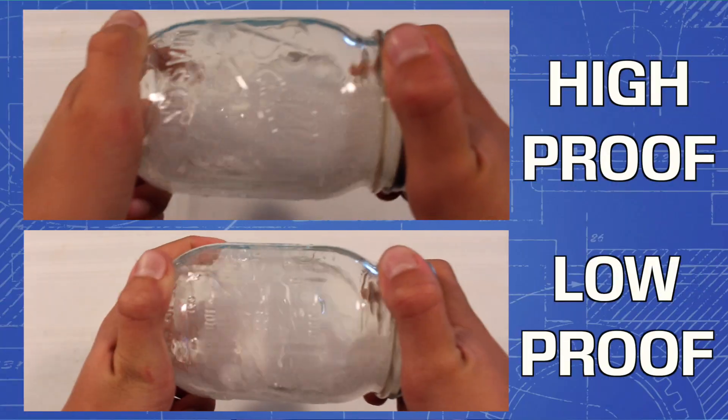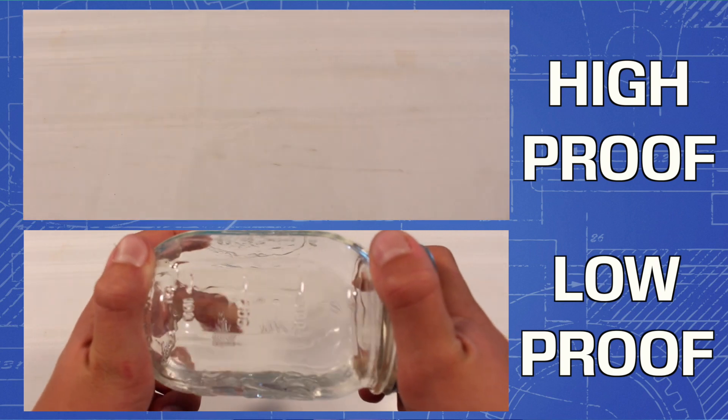But if you bought the cheap stuff, well then it's going to float up a lot higher. Now while a hydrometer is the most accurate way to measure alcohol content, an experienced moonshiner will use a shake test to proof their alcohol. The general rule of thumb is that the larger the bubbles and the quicker they disappear, the higher proof the alcohol is.